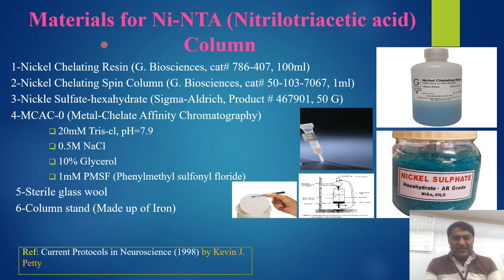The materials needed to prepare the nickel NTA (nitrilo triacetic acid) column: number one is the nickel chelating resin from GE Bioscience, catalog number 786-407, in 100 ml. The nickel chelating spin column from GE Bioscience, catalog number 50103-7067, for 1 ml. And nickel sulfate hexahydrate from Sigma-Aldrich, product number 467901, in 50 grams. You can see in this picture the nickel sulfate hexahydrate and the nickel chelating resin.